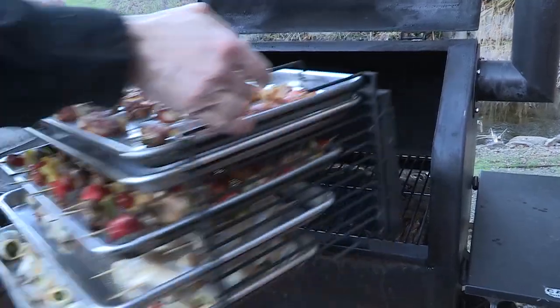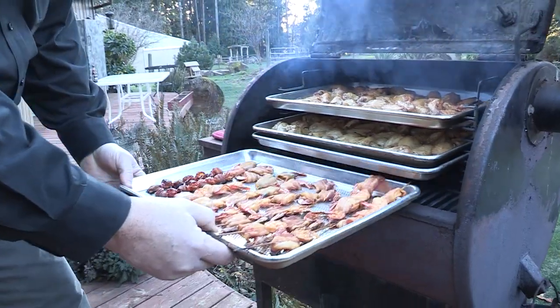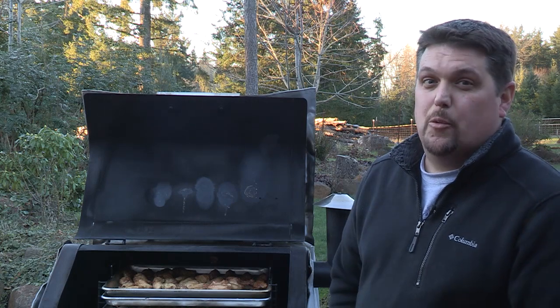My name is Michael, and from what I've seen, the Bull Rack System is second to none. The adaptability and versatility is something you're going to want forever. The Bull Rack System — it works.